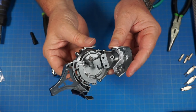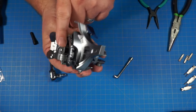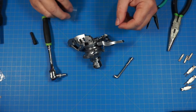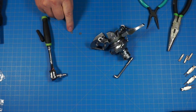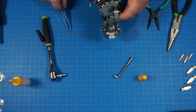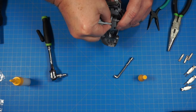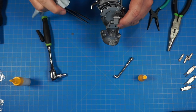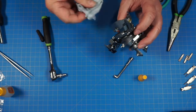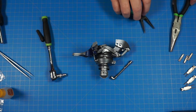Now we have this joint to attach to the torso, but first we put two more friction discs — one on each side. Glue them in with the flat side facing in and the little ridges facing outwards. Use tweezers to set them in and push them down, wipe any excess glue, then flip it over and do the same on the other side. Last time I tried without glue and it's pretty tricky — might as well just use the glue.